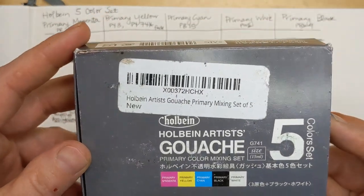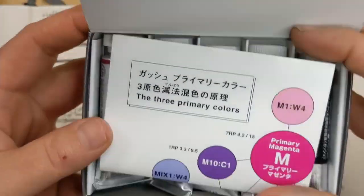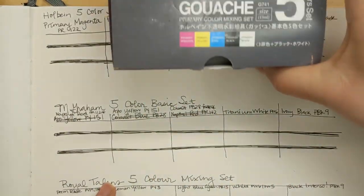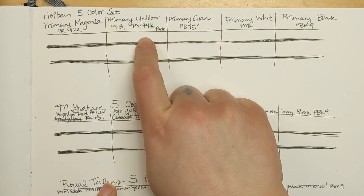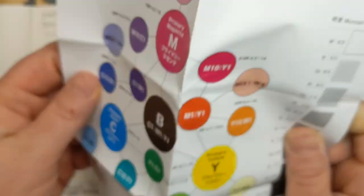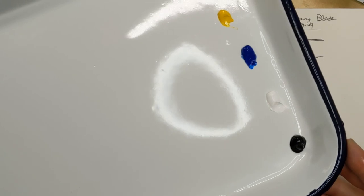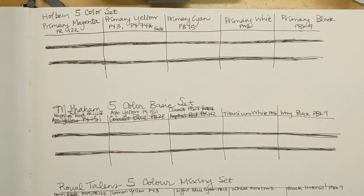I'm not gonna let that ruin my night — moving on to Holbein. The five color mixing set does have PY74 in the primary yellow, which is a non-lightfast pigment unfortunately. It also comes with this interesting little chart, which is kind of fun. Look at these tubes — they are so beautiful. Now I'll actually swatch them and see how I feel about them after I do that.